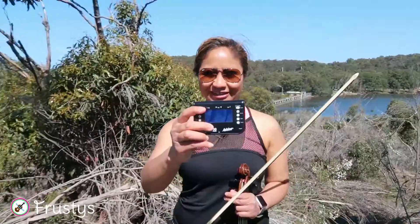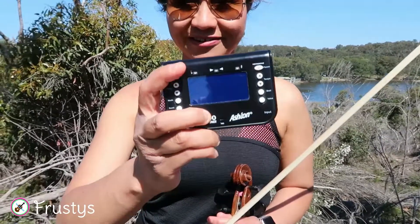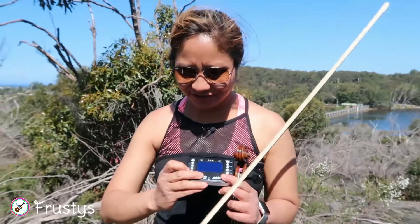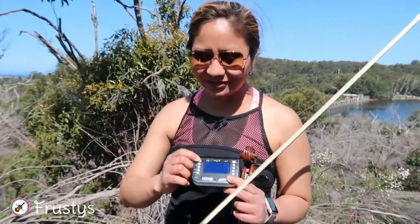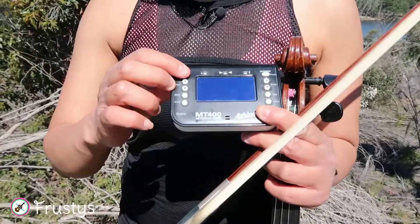I will use this tuner cum metronome and the brand is called Ashton. I got it from the Sydney String Centre. It has two functions on it: first a tuner and the other a metronome. So for today we're going to use the tuner.